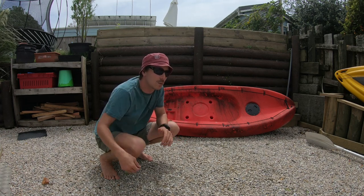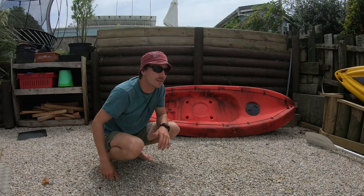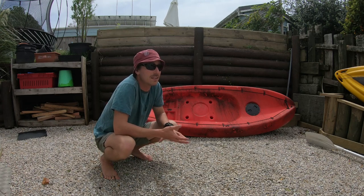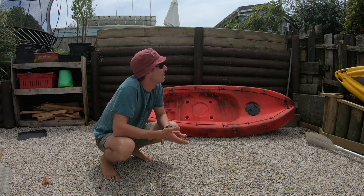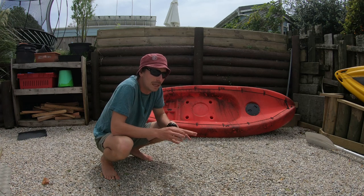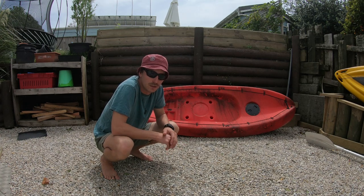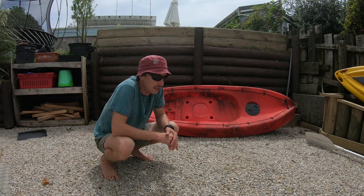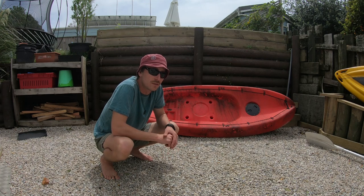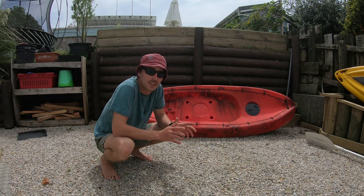No adventure today — the weather in Nelson's been pretty terrible the last few weeks, pretty much raining non-stop. Today's the first little break I've had, so I'm going to use this time to prepare for an adventure and give you guys a quick how-to on rigging up a kayak for inshore fishing. Just a basic setup on a tight budget.